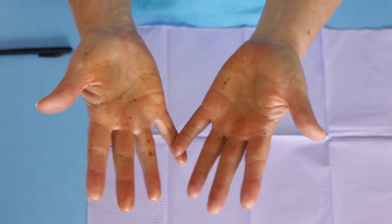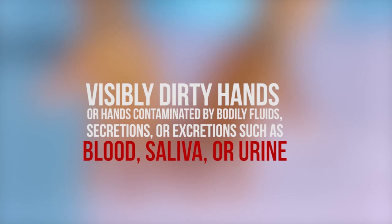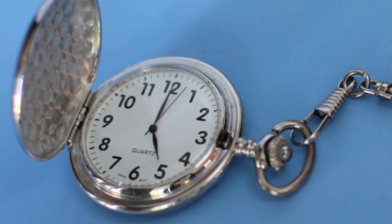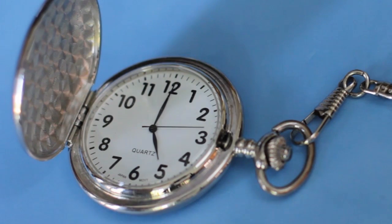However, visibly dirty hands or hands contaminated by bodily fluids, secretions, or excretions — for instance, blood, saliva, or urine — should always be thoroughly washed with soap and water. Hands should be rubbed with hand sanitizer for at least 20 to 30 seconds in order to be effective.